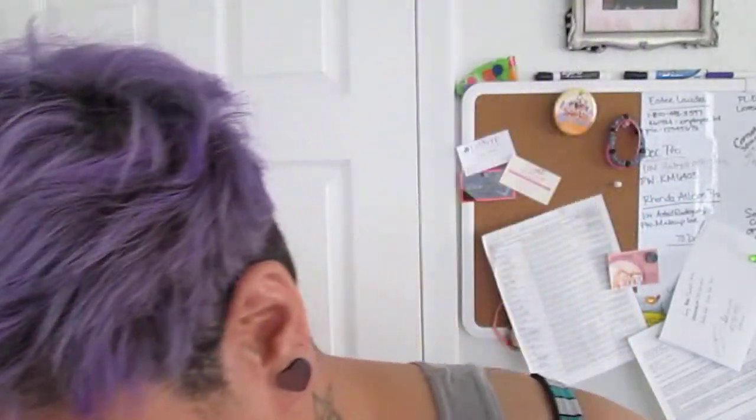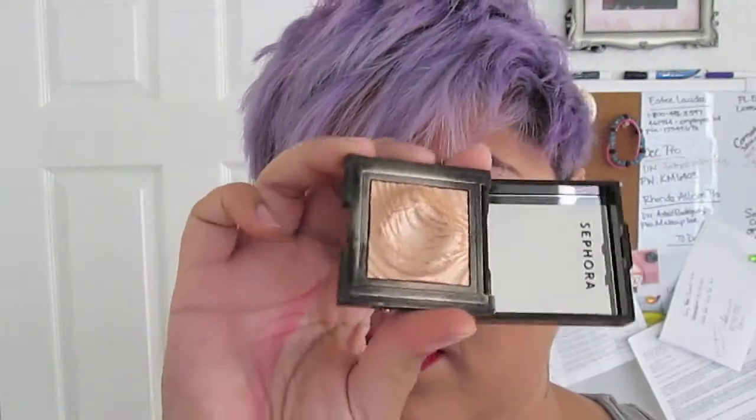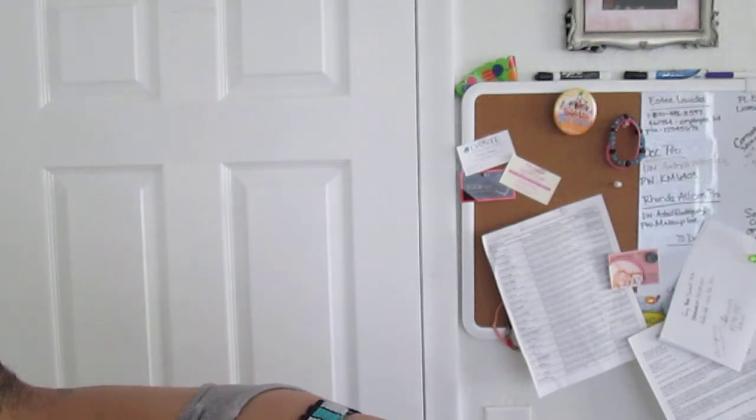Hi guys, so this is the completed look. I did my eyeliner off camera — just the wing brought into the crease. For my foundation I used Makeup Forever Pro Finish in number 28, which is a powder foundation. For contouring I used my NYC Sun-to-Sun bronzer, and I used Urban Decay Naked Skin as a primer to help with that. For highlight I used Sephora's Moonbeam, which is a really pretty whitish-gold highlight. For my cheeks I used Skinny Dipping by Hard Candy. That's pretty much it — I hope you guys enjoyed the look, see you later!